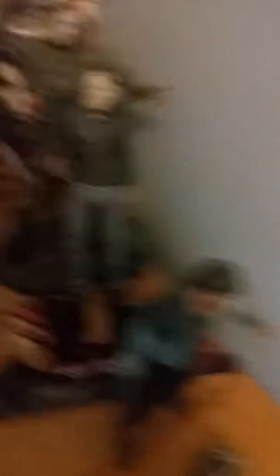Alright, and if you can tell up right behind there, that's my other Jason statue — that's my Jason Goes to Hell chat statue. You can't see it very well because my Jasons are blocking it, that's why.